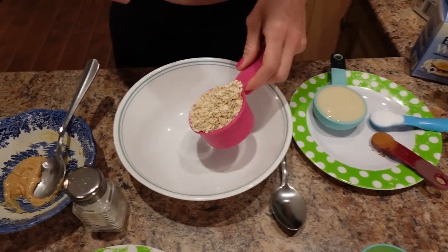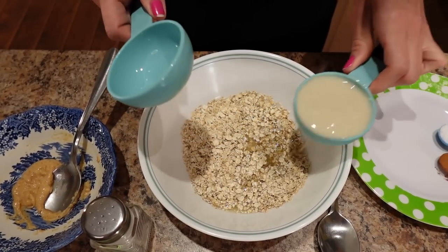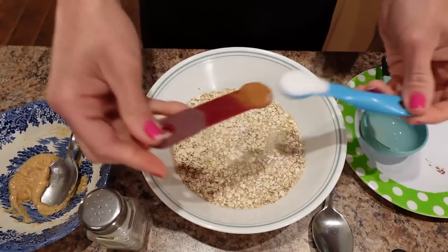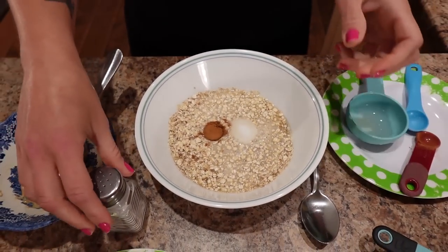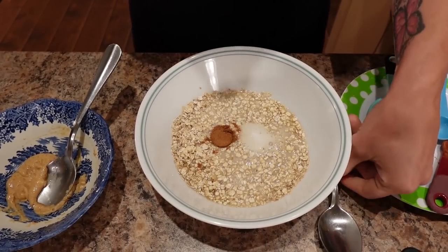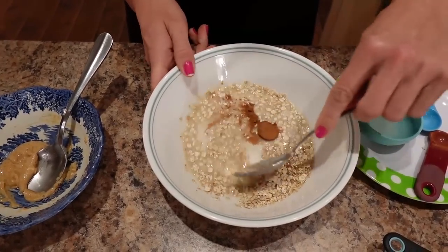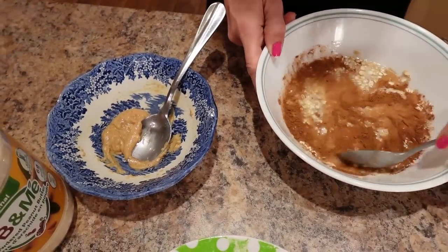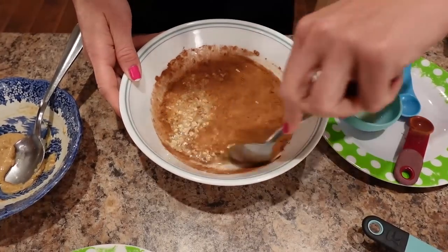So what I'm going to do is put the oatmeal, the egg whites, and the almond milk together. I know what you're thinking — egg whites and oatmeal? I love putting egg whites in oatmeal because it adds so much protein to help you stay full, but you can't taste it. So I put everything in there except for the PB2 — I'm going to do that after it's cooked — and I'm going to stir this really well and then microwave it.